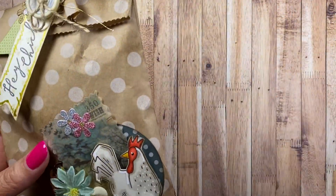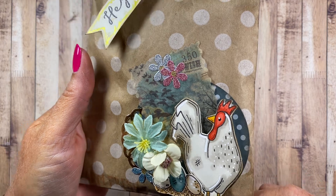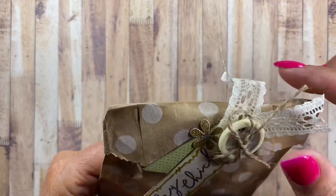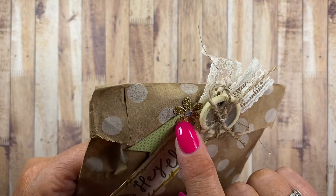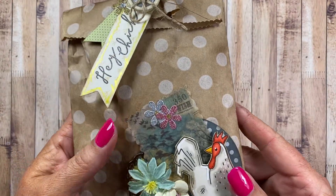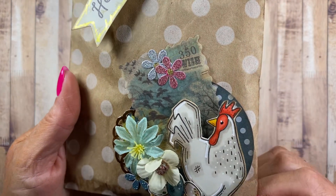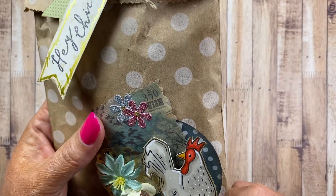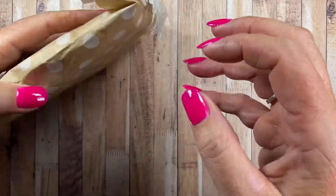Look how cute that is — that's Sam's stamp set, Sam Poole. It says 'Hey, Chick.' Look how cute all her little embellishments are up at the top — she's got some lace sewn or adhered here, a sweet little button and a cute little daisy, cute layered sentiment banners, and some gold thread. Very cute. And this little cluster down here is adorable — she's got a little vellum piece that looks like it has a postage stamp type edging. I love that chicken. And there's a little polka dot bag.